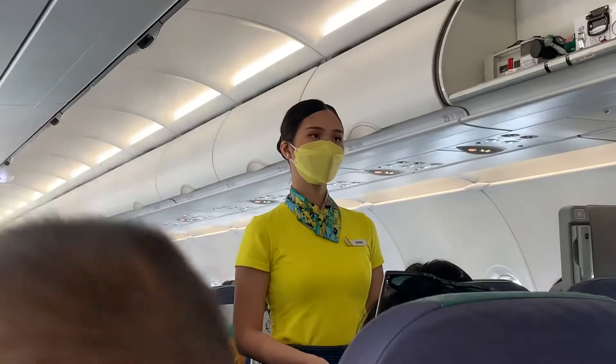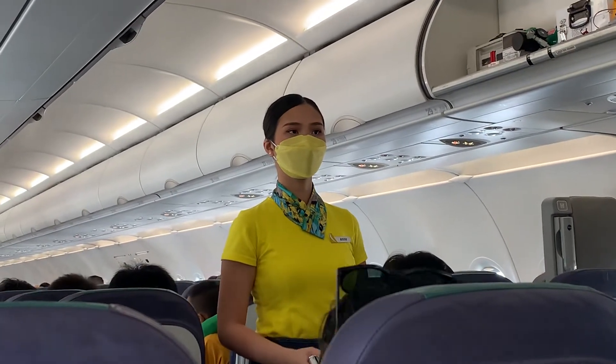Direct your attention to your cabin crew, who will demonstrate the safety features of this aircraft.